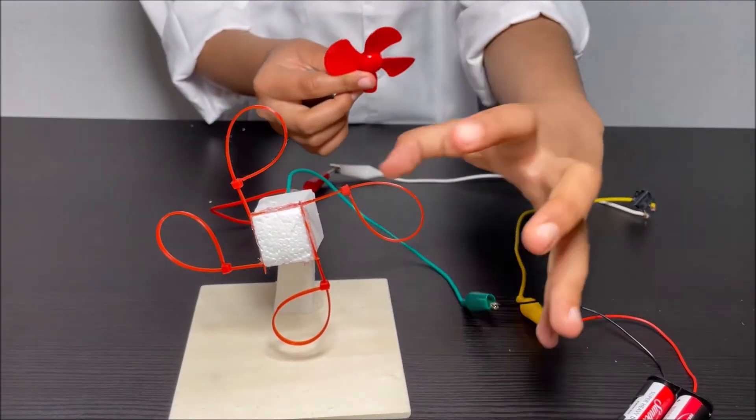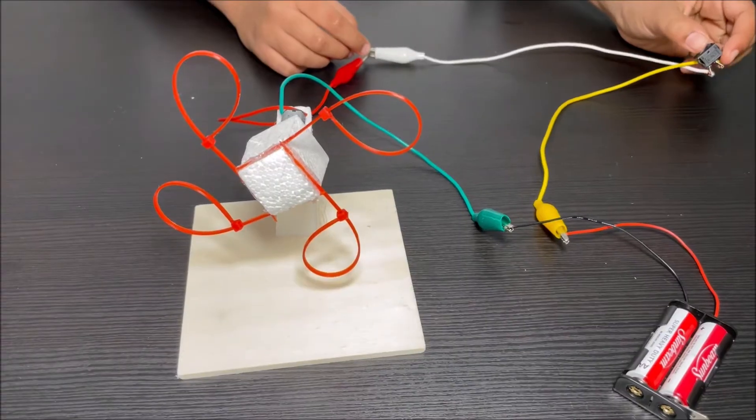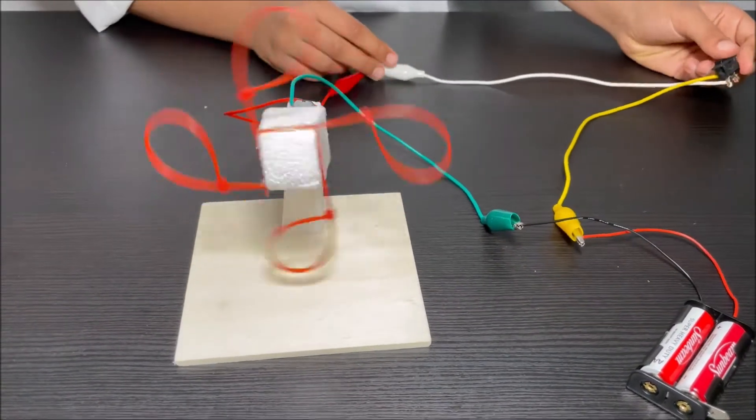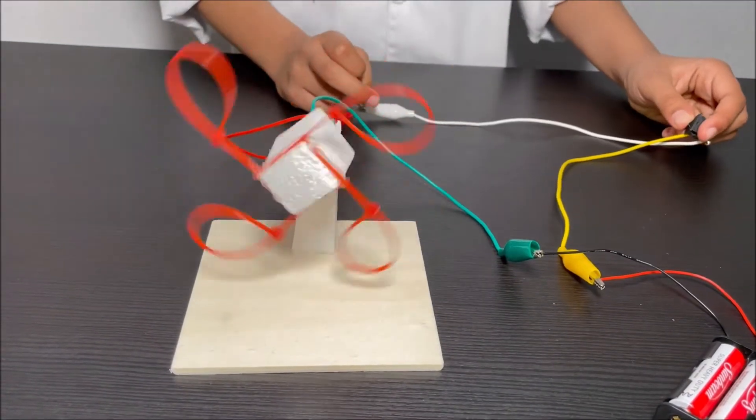Creating the bubble shape — the bubbles will fly up into the air. Now I'm going to turn on the switch and see what happens. Whoa! The small piece of styrofoam spins with the nylon cable ties.